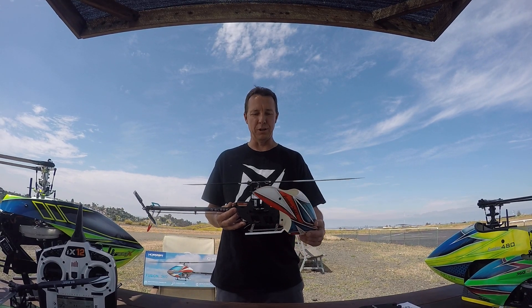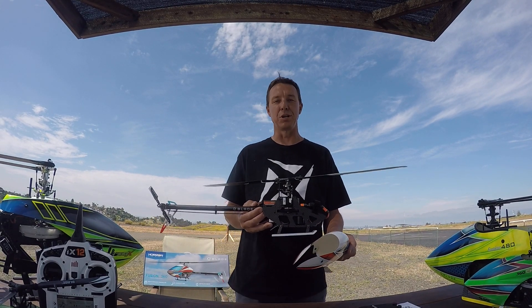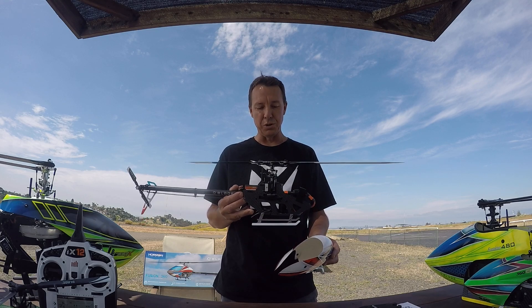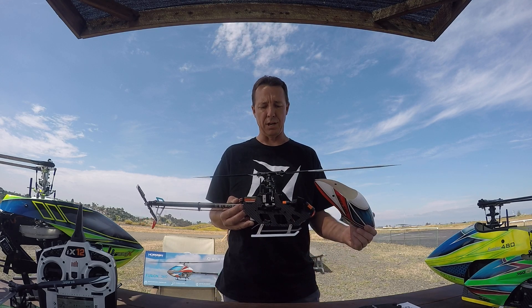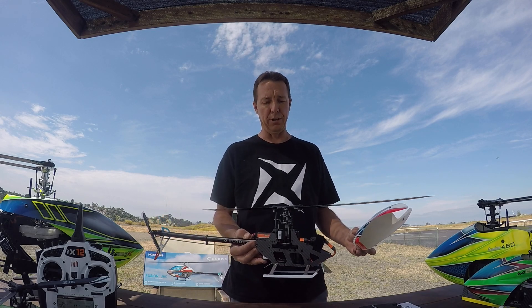Hi there everybody on the Kosho 619 channel. This is Justin Kosho Ko. I'm going to show you guys the Blade 360 Fusion today. I just got it last night in the mail and man it looks awesome.